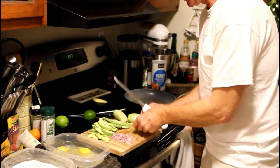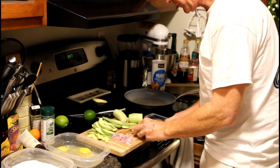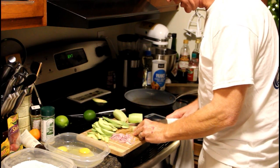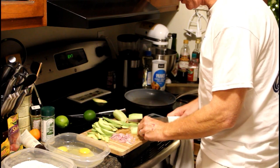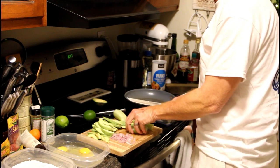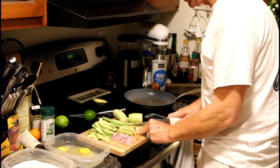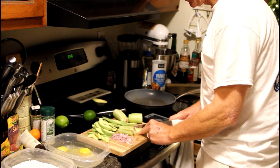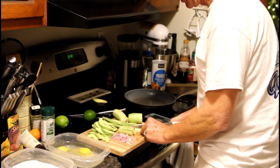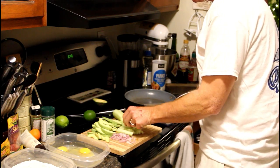As I'm chopping up my vegetables here, I'm trying to keep everything uniform, but I'm also cutting it so that it will fit in the taco. I'll be showing you that in just a minute.